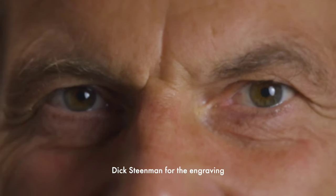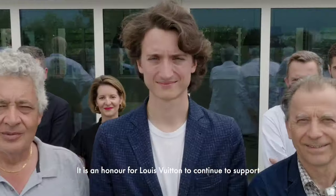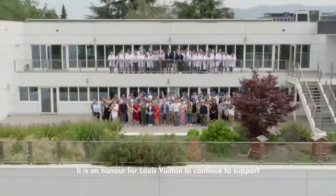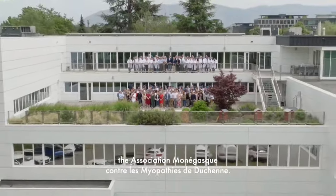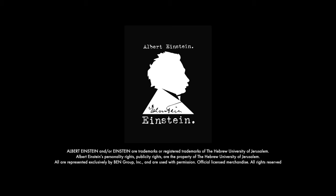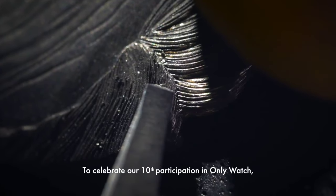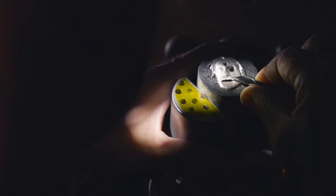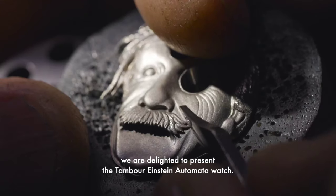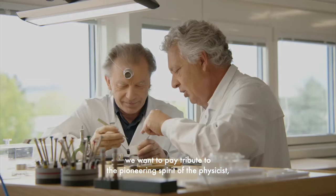The specifications of the timepiece: the model name is Tambour Einstein Automata Only Watch 2023. The case features a stainless steel case and crown, with a push piece hand-engraved by Dick Steinman, and an open case back with specific engraving 'Only Watch 2023' and 'OMDig 01-1.' The dial features 18k white gold hand engravings by Dick Steinman, and an enamel dial using miniature and grisaille handmade techniques by Nicolas Double.